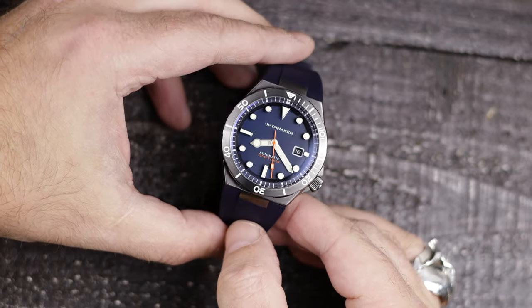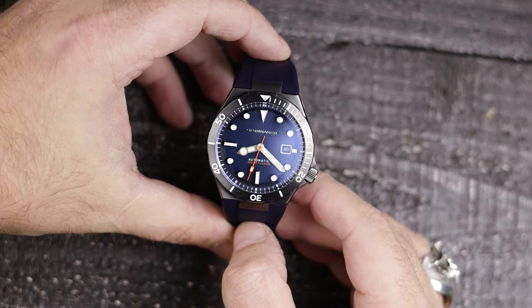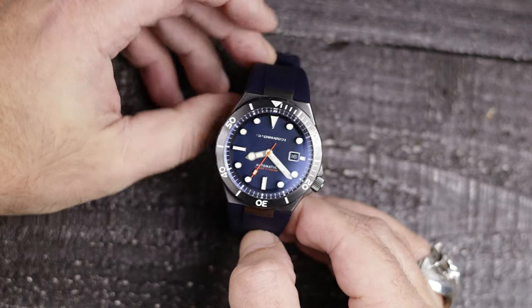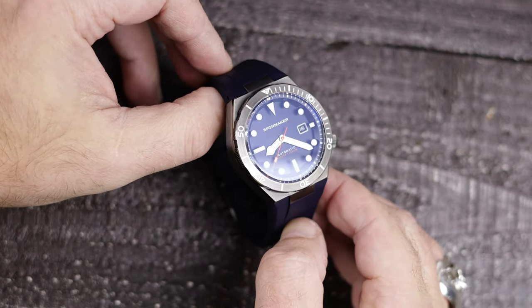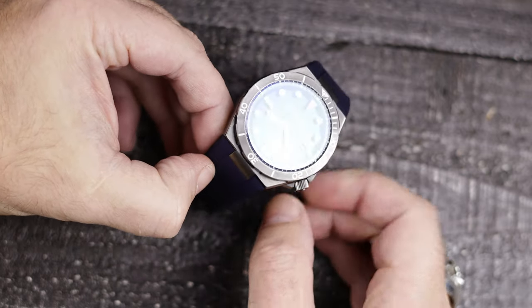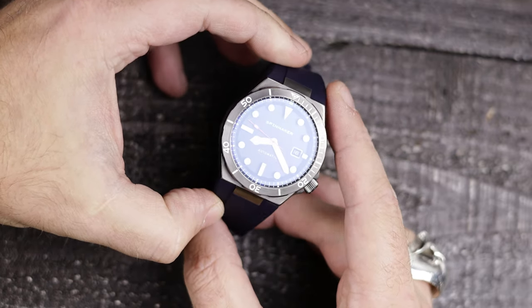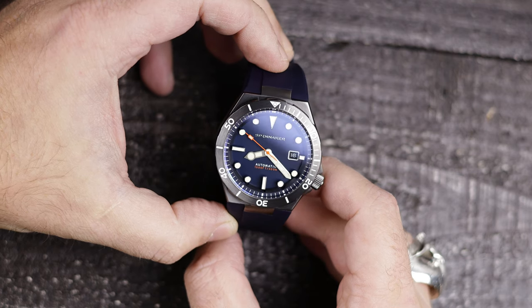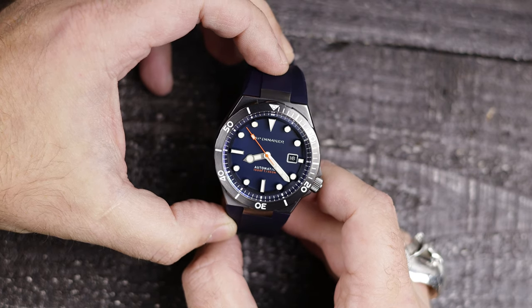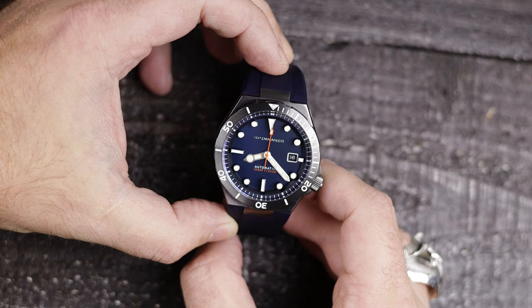A few years ago, I thought I was done reviewing Spinnaker watches. I've talked about this briefly in the past, but I just felt the quality wasn't really there, and as such, I didn't want to promote them — even though that's not really what a review is, some take it as such. But over the past two years, Spinnaker has really upped their quality in my opinion, and I did review some of their latest pieces last year, and now I have two more in hand. The one I will be looking at today is the latest version of the Bodegar, now on a rubber strap. I don't feel this is the best watch they have produced to date, but it is still light years ahead from where they started, so let's take a look.